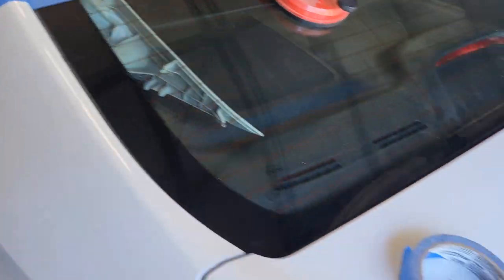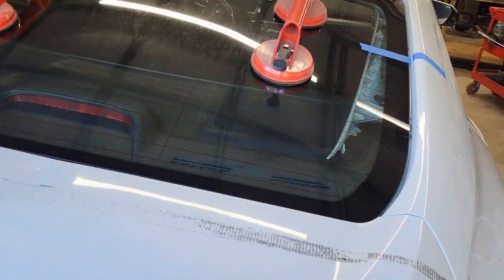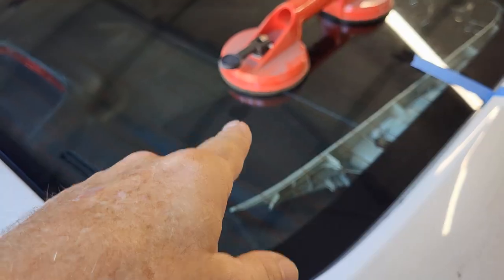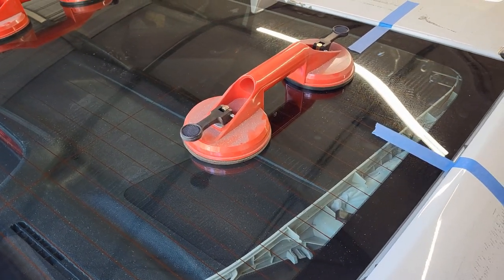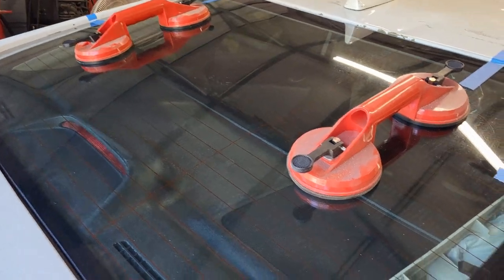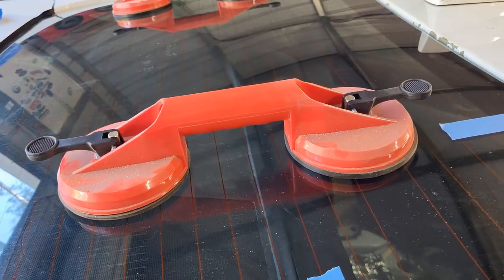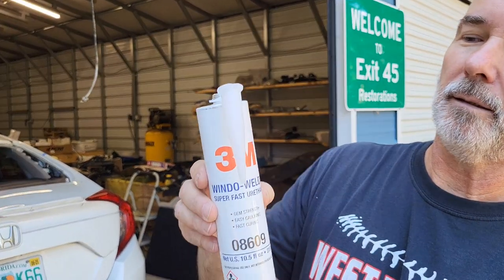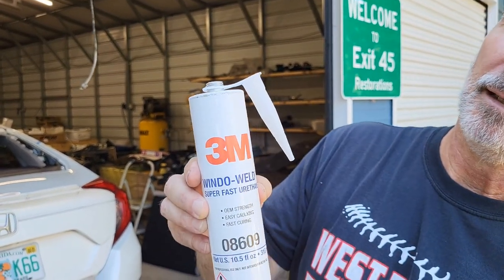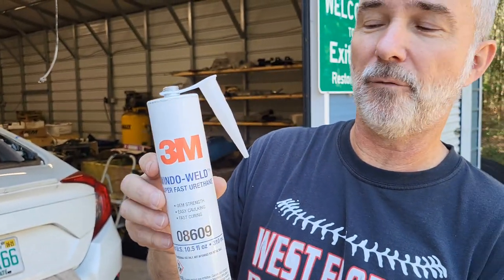We did it on both sides. Those suction cups make me nervous — I hate carrying glass with them. It takes me like five tries to get them to stick in the first place, so that doesn't give me a lot of confidence. Never had one drop, but still. All right, we're gonna pull this back out, get our sealant in, and put it back in.